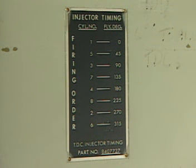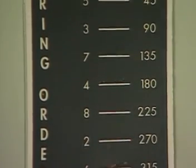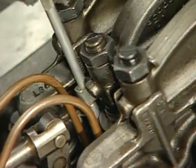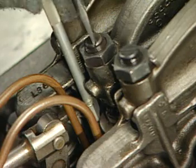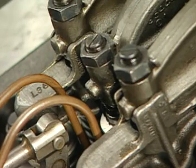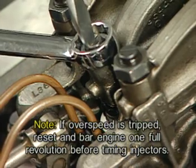Referring to the timing plate located on the right side of the engine, rotate the engine in the normal direction of operation until the flywheel pointer indicates in degrees the correct position of the crankshaft relative to top dead center of the cylinder being timed. In this position, adjustments to the injector timing as well as hydraulic lash adjusters are done. On engines equipped with MUI mechanical unit injectors, with the injector rocker arm adjusting screw lock nut loose, insert the injector timing gauge EMD part number 8034638 into the hole provided for it in the injector body. Turn the adjusting screw until the shoulder of the timing gauge just passes over the injector follower guide. Tighten the adjusting screw lock nut while holding the adjusting screw in position. It is important to note that if the overspeed has tripped, it must be reset and the engine barred one full revolution before the injectors can be timed.